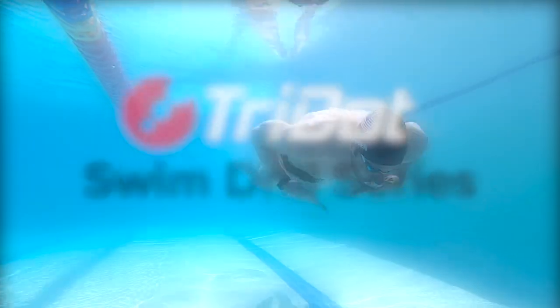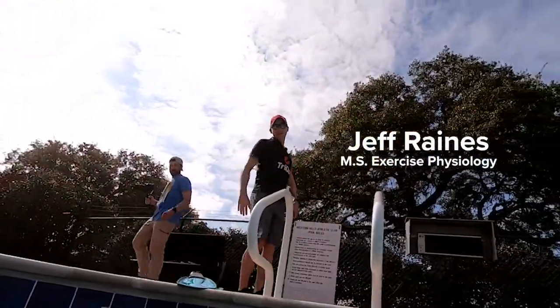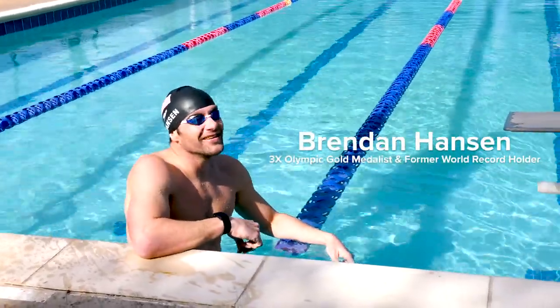Swim drills are a vital part of every well-crafted swim set. I'm TriDot coach and resident physiology specialist Jeff Rains. And this is my good friend, three-time Olympian, Brendan Hansen.